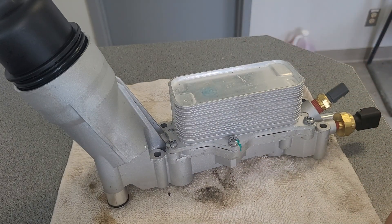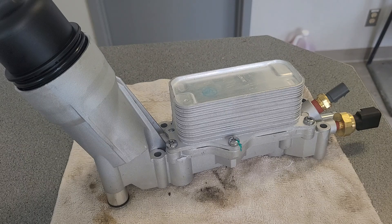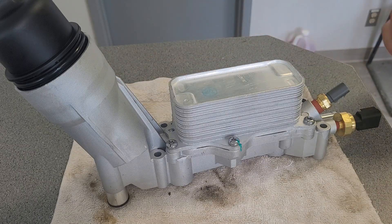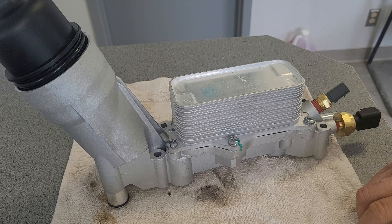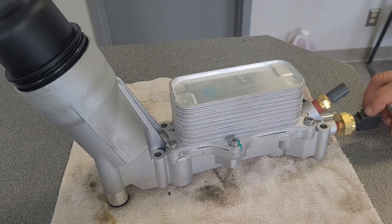Since I bought a ton of filters for this new type — I did a video on those cartridge filters, you can find it in my playlist under oil filters — I have quite a few and enough for a few years to come. Looking forward to getting this one back in.